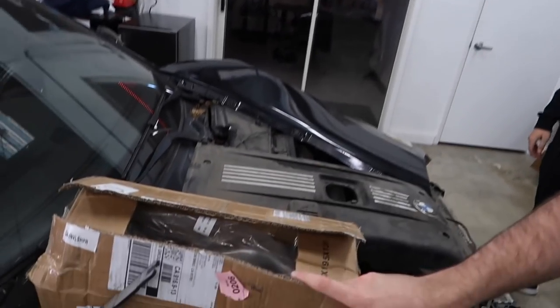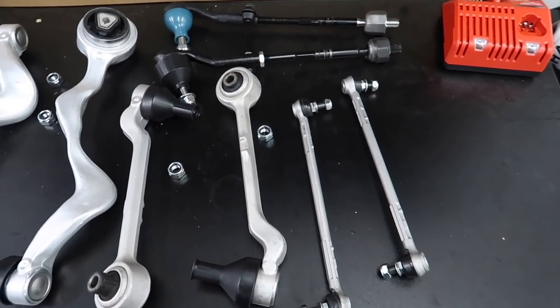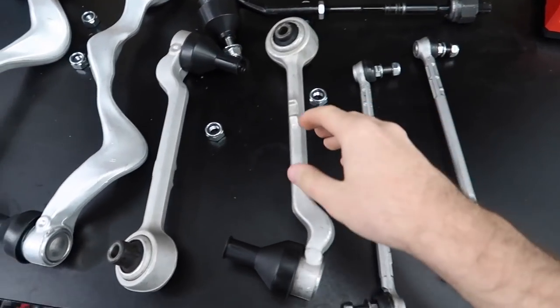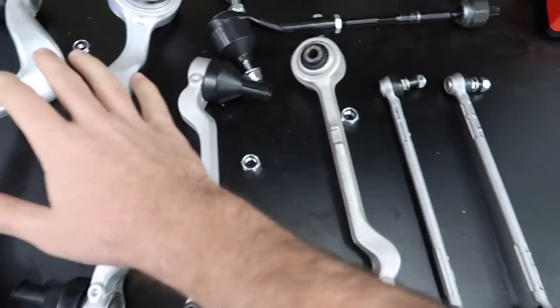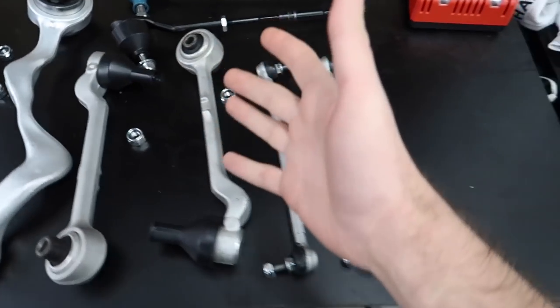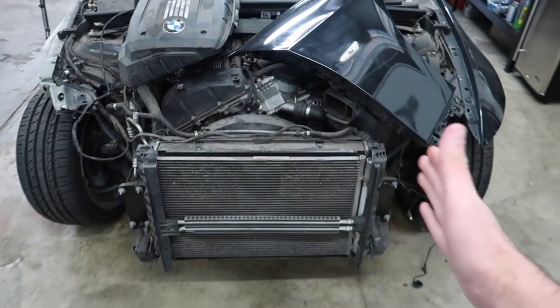Welcome back to the channel guys. My brother finally went ahead and got all the suspension components. Let me show you guys what we got — from left to right: lower control arm, upper control arm, tie rods, sway bar and links. He went ahead and got both sides, the full kit, because I don't want to fix a couple of them and then have issues. You can see this wheel is straight but this one's off. Anyway, let's go ahead and jack up the car.